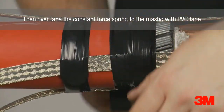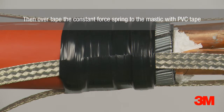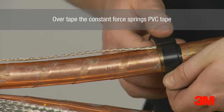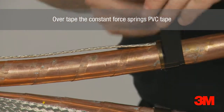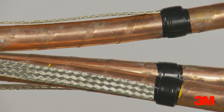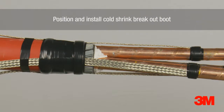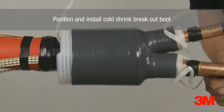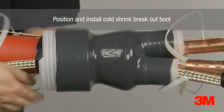The mastic, constant force springs and earthing braids are overtaped by a layer of PVC tape to avoid the cold shrink breakout boot from snagging. The cold shrink breakout boot is then positioned and installed. With no requirement for heat or tools, a quicker, easier and more consistent installation is made possible.